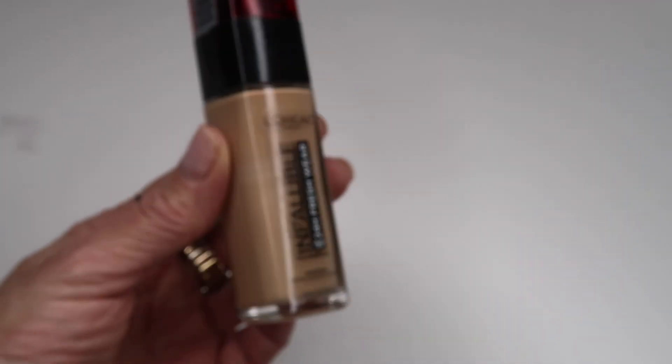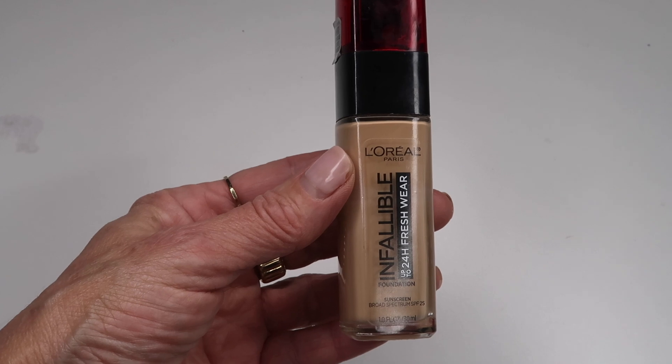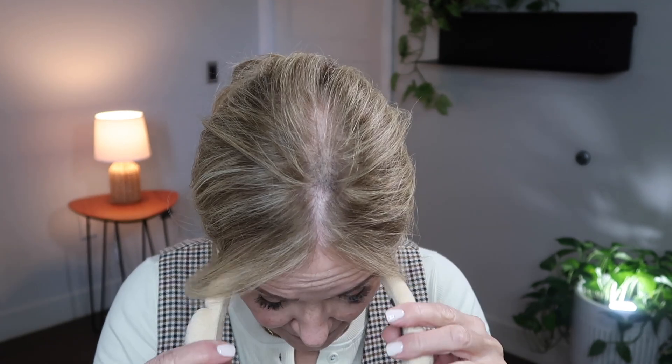First we're going to start with this L'Oréal Infallible. I'm going to apply one side with a foundation brush and the other side with a sponge so you can see any differences. Sometimes with a sponge, if it feels too heavy on your face, you can take a wet sponge, squeeze out all the water, and tamp it out on your face — that helps remove a little foundation and really helps with blending it into the skin.